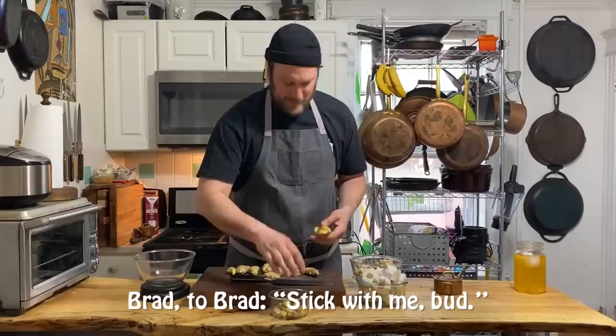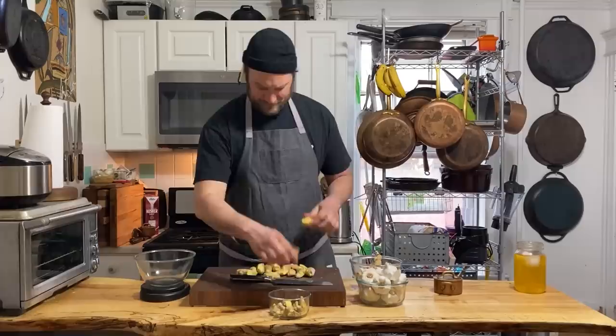You can mix this up with anything. I'm just doing it pure - ginger, garlic, salt. I've definitely done it with turmeric, with Fresnos. You can add all kinds of stuff to this. This is just a nice, fun, blank canvas of flavor.